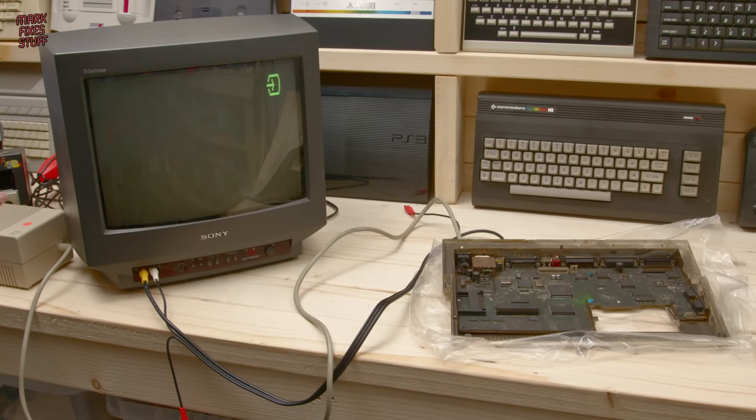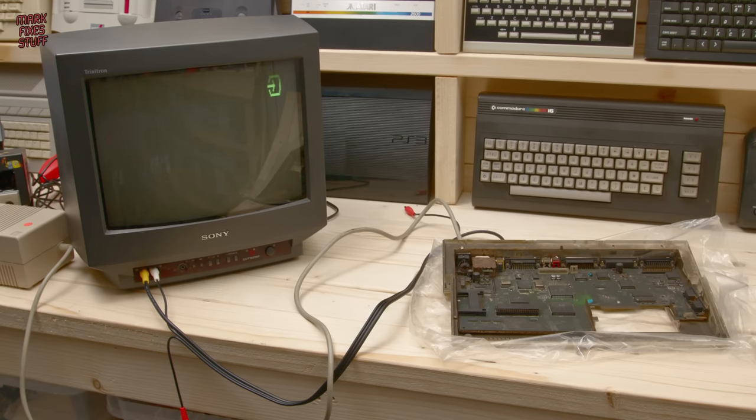Oh, it's some sort of video signal! What is going on? Nothing. Nothing's going on — which is what is to be expected really when you have a fire damaged Amiga computer.